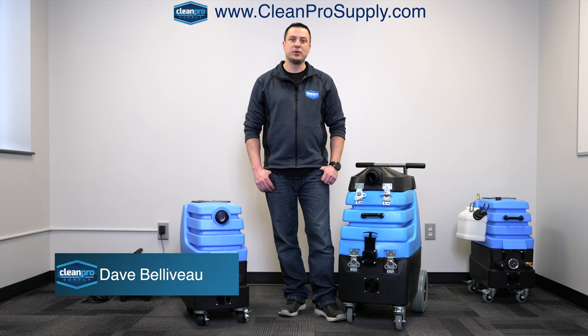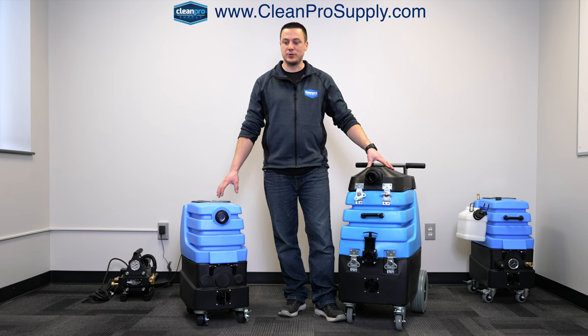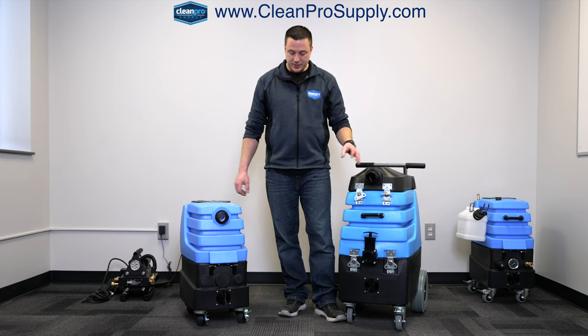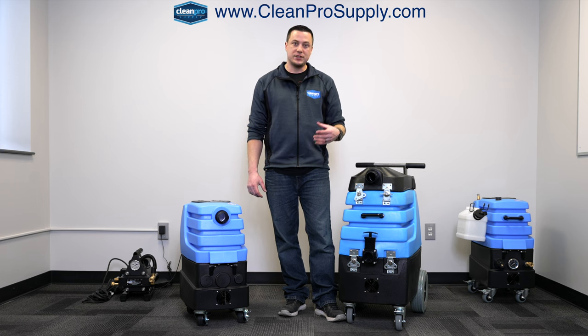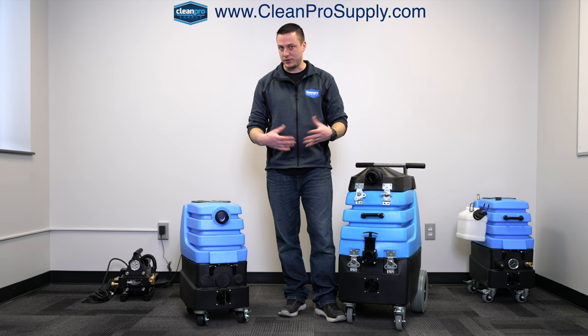Hey everybody, it's Dave from Clean Pro Supply. Today I'm going to talk about the differences and similarities between the Mighty Air Hog and the Mighty Flood Hog. If you have any questions during the video, feel free to comment below and I'm happy to answer directly to your question or send you a direct message.